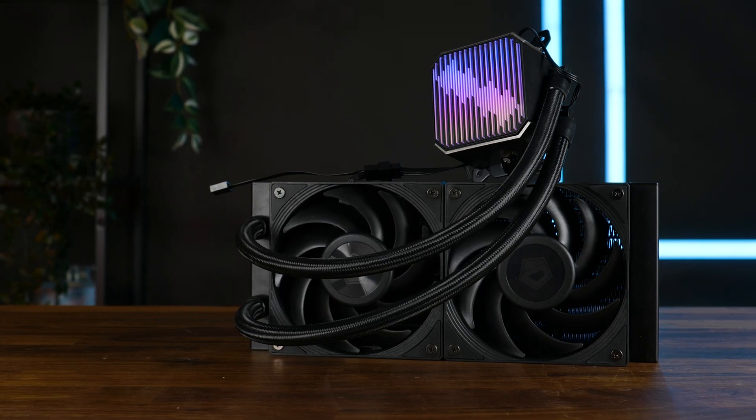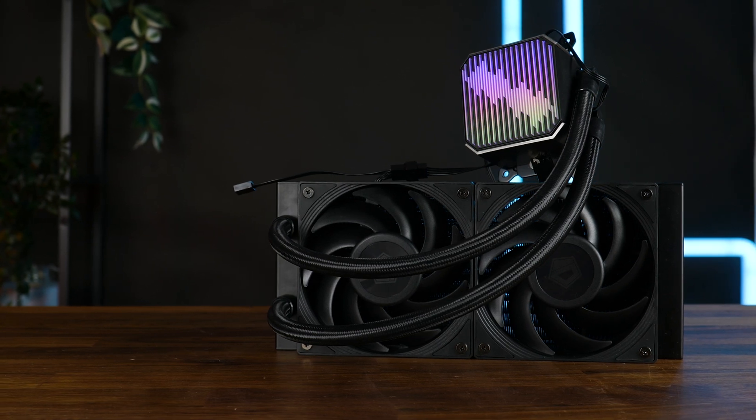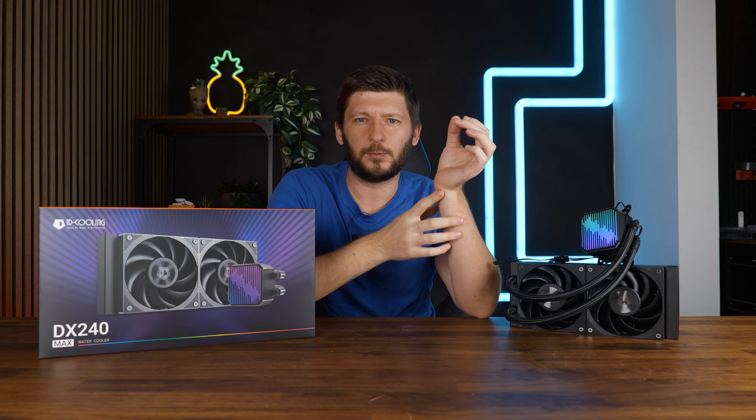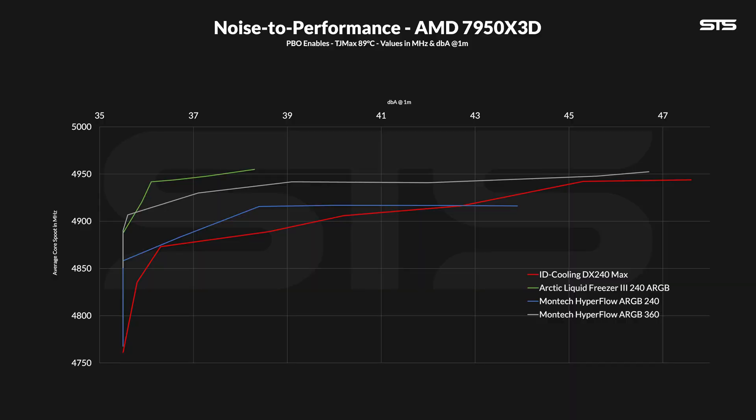Over on AMD, benchmarking on a 7950X3D, we measure average clock speed across all cores while lowering fan speed gradually and combining that with noise. Quick note: a month ago we used this machine for other coolers, but because those settings were extremely reactive to ambient air temperature, I had to change the settings, which means the table starts from zero again. Results are somewhat similar to Intel — slightly ahead of the Montag 240 AIO at the cost of noise, and once they match in performance, the Montag takes over. Notably, the Arctic Liquid Freezer 3 240 performed miraculously well on the X3D chip — the LF3 series seems way better on AMD than on Intel.